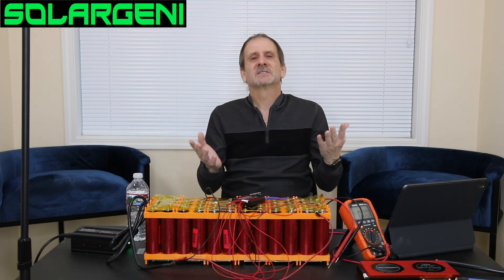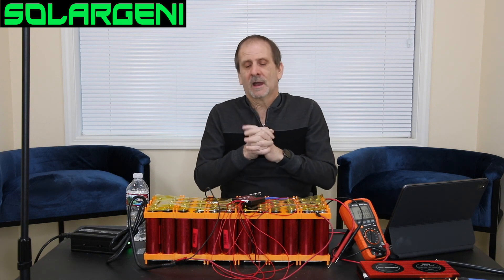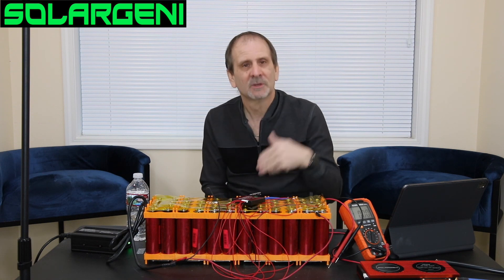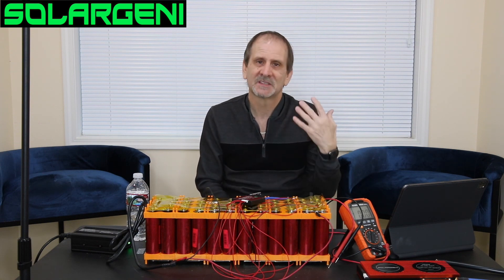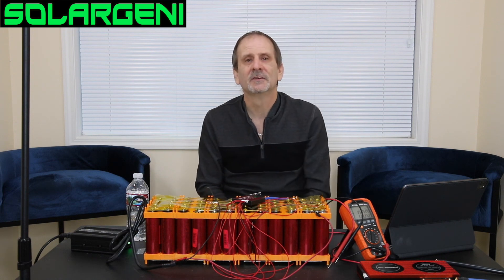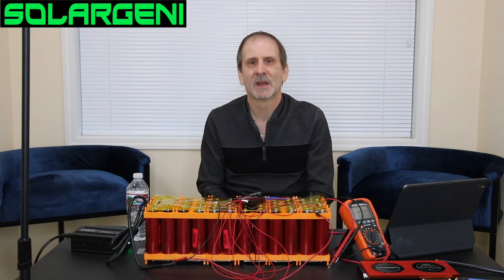Guys, as always, I appreciate you coming and watching. I'm sorry it's been so long since I've done a video. Be sure to like, subscribe, and share. Any questions, put them in the comment section below and I'll do my best to get to them. Give us a call if you need to, or head over to solarjenny.com — everything you see in this video is over there. Have a good one, and enjoy!